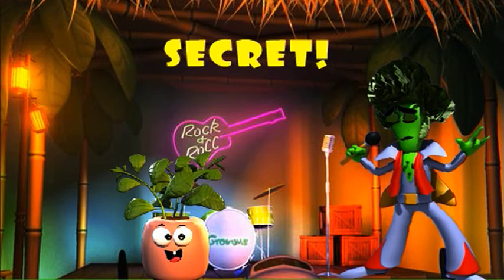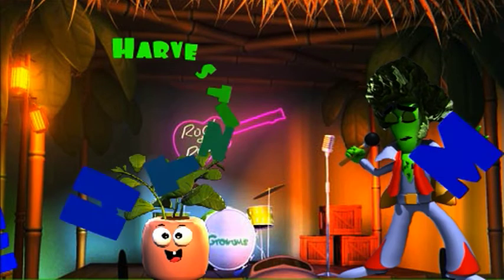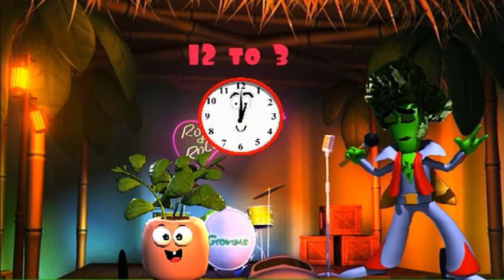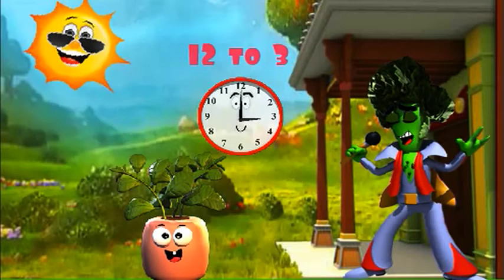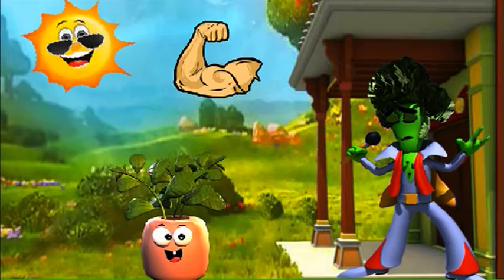And here's a little secret some grown-ups don't even know. You'll get the most flavor from your herbs if you harvest them in the middle of the day, usually around noon to 3 p.m. It's because the afternoon sun and heat makes the oils in the herbs stronger and more delicious. Now how cool is that?